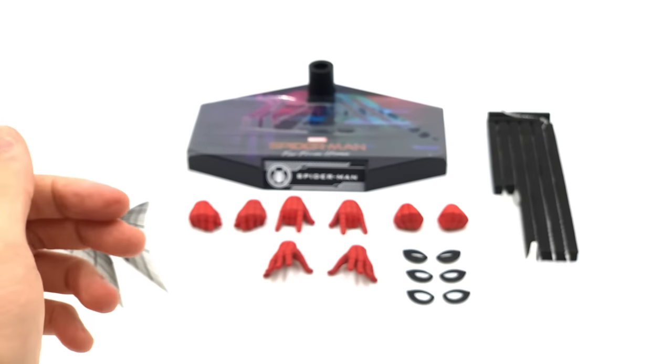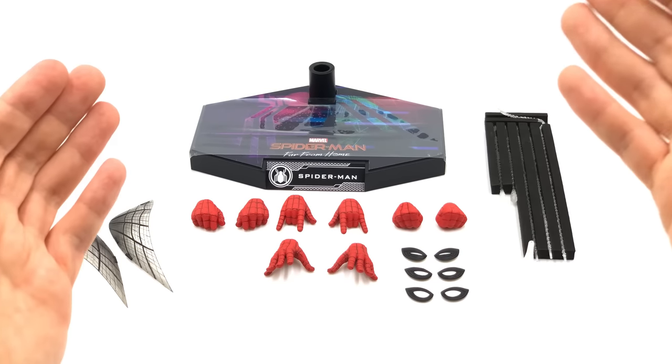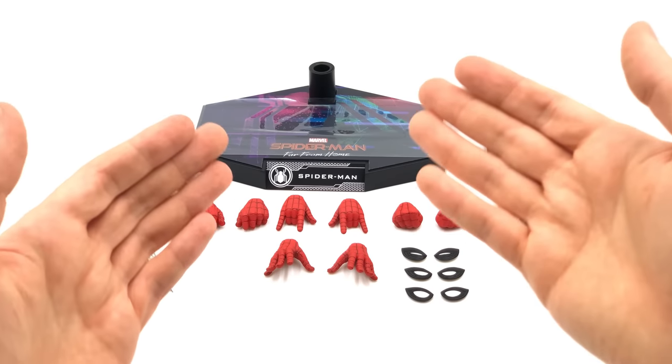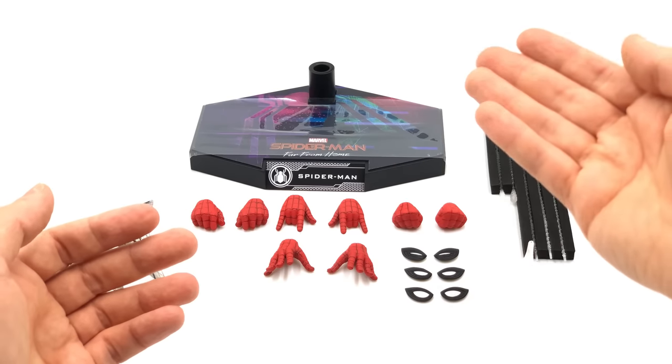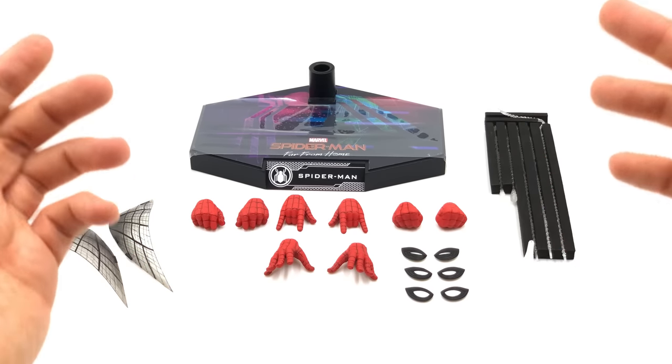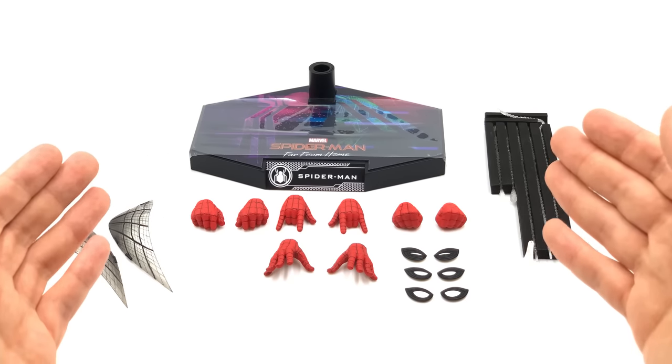Unfortunately we are missing a Tom Holland head sculpt. I know it's going to upset a lot of people, but it's a way of keeping that value with the original Spidey. When you pick up more Far From Home figures you will obviously get a Tom Holland head sculpt that will work on this figure too.